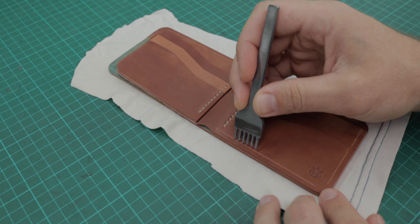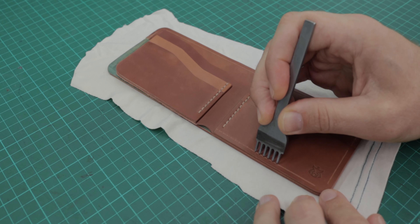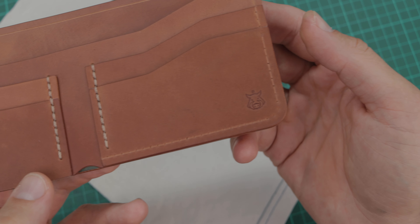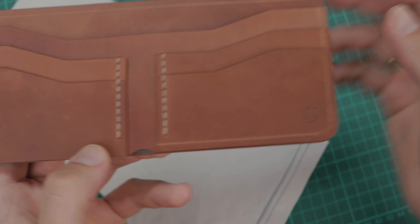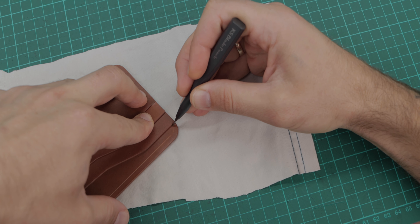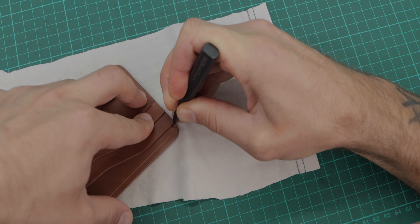Or you have multiple layers on a craft and don't want holes to land on the edge of the upper layer. This is what I'm doing to avoid this problem in all of my crafts, and it doesn't matter what your pricking iron step size is.